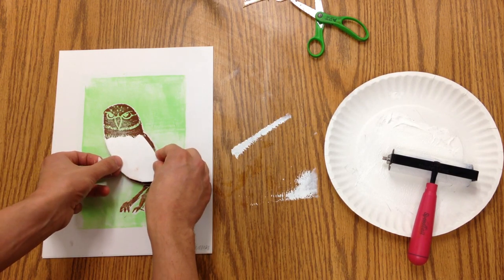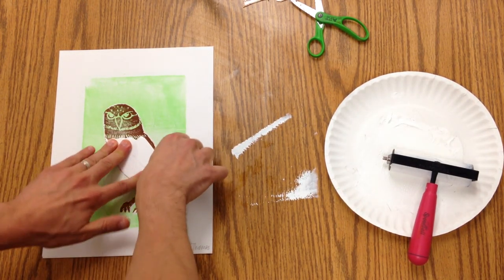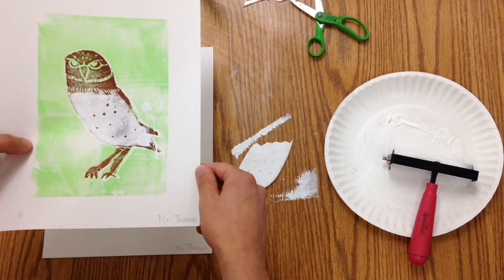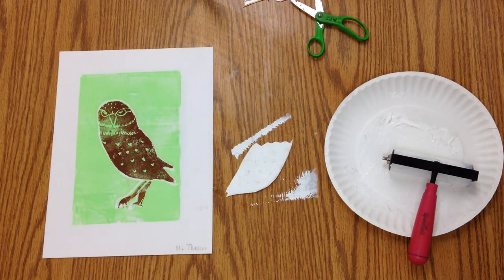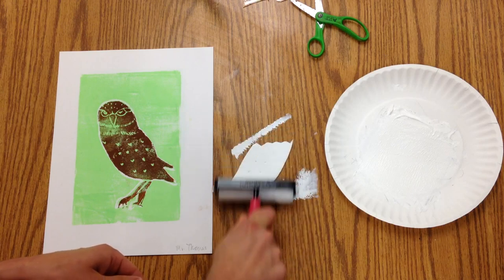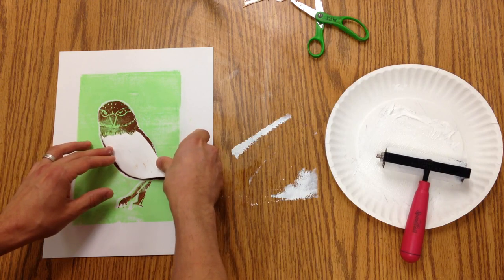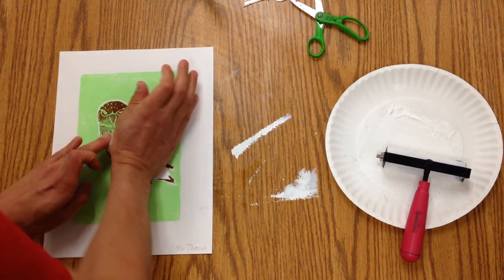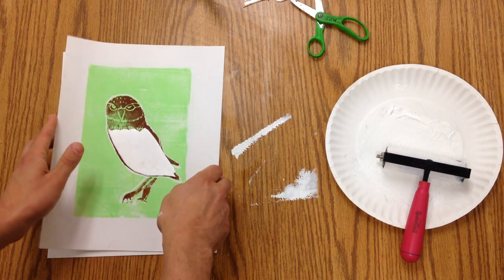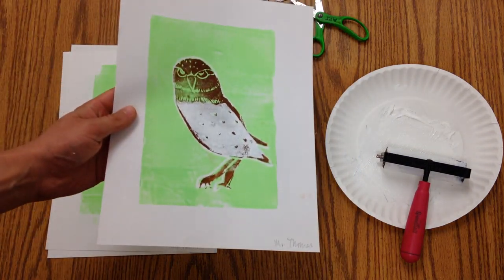There's a little bit of a smudge, so we'll just see how the rest of them go. And there we've got our print. That one looks a little bit better to me.